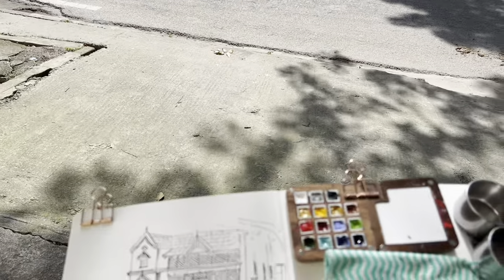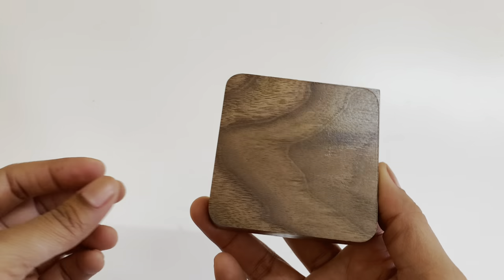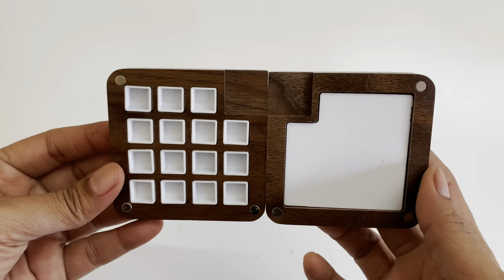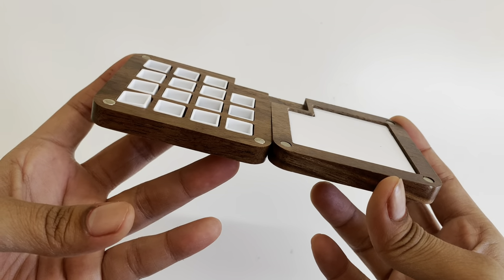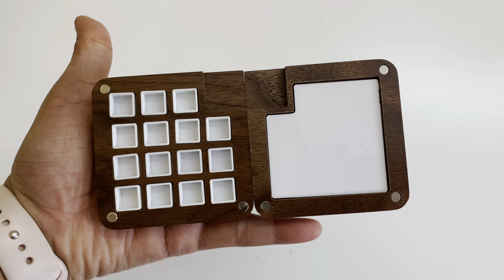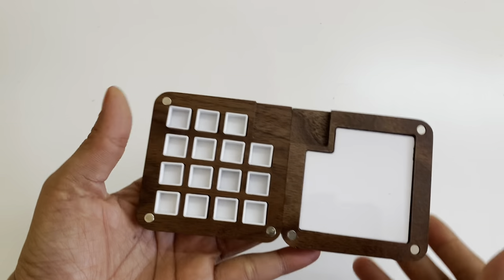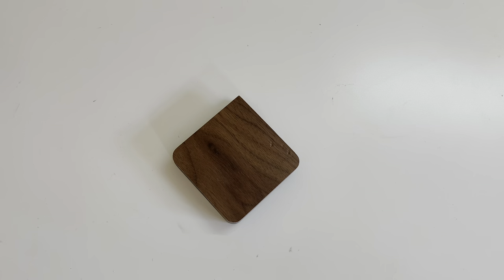Hi, today I'm going to show you this incredible magnetic travel palette which I recently got on Etsy. This is a wooden magnetic palette which has about 15 pans on the left side and a mixing palette on the right. It's about three inches square and it has rounded edges, and one of the edges is a little sharper because you're going to be clipping it onto your sketchbook. I'll show you during this video how to do that. The magnetic part helps to close and snap it together and also helps to open it in the center and keeps that intact.